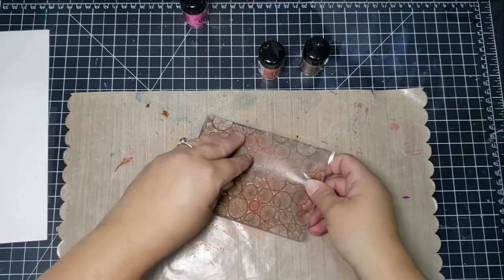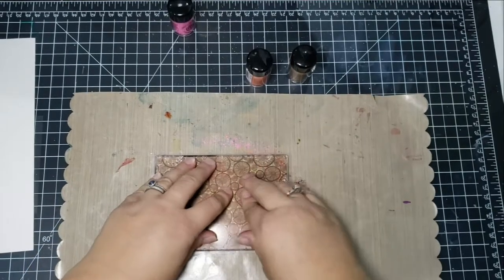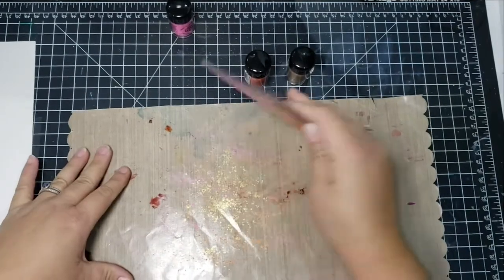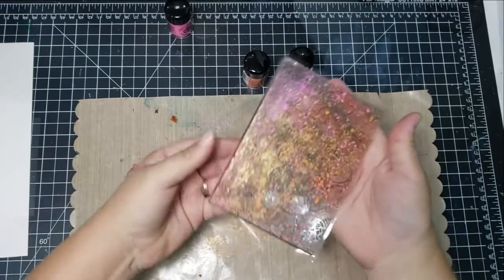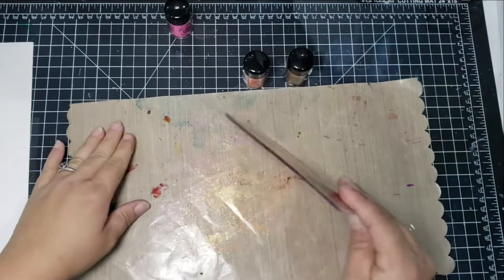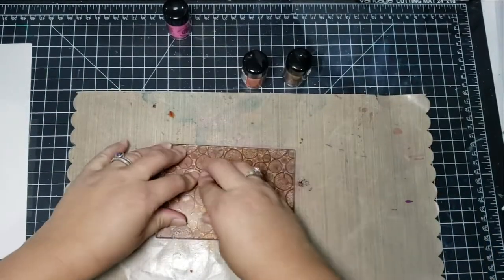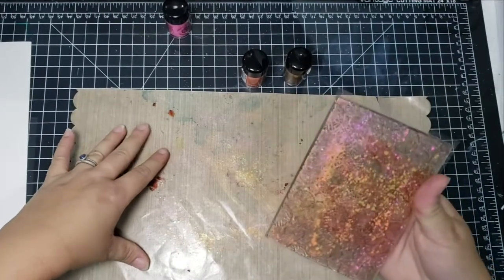Then I take my background stamp dry and just push it into the powder — I kind of tap it or push it down on the powder and then drag it a little bit, which gives a slightly different effect. I saw this technique from Julia Watts on the Creative Expressions website and thought it was super cool, so I experimented with it here. It doesn't stain the stamp — it cleaned up perfectly well.